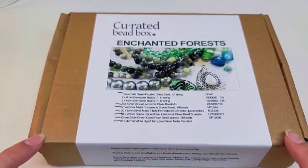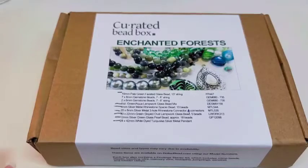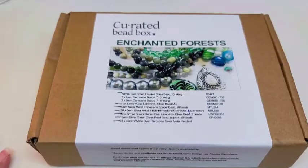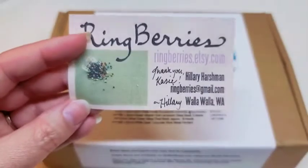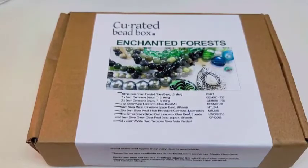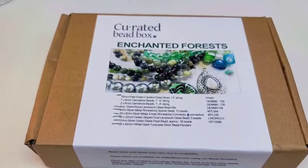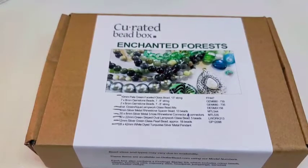So this is what the box looks like. I also want to give a shoutout to this mat — I got it at Ring Berries on Etsy. It's a huge 14 by 22 inch mat. I had a coupon from Bronze Pony that saved me 10% off, and I bought several because they offered a payment plan. I absolutely love it — it covers a ton of my table.